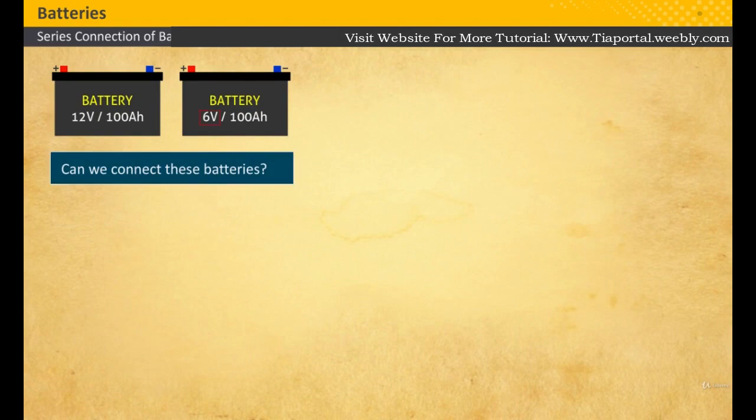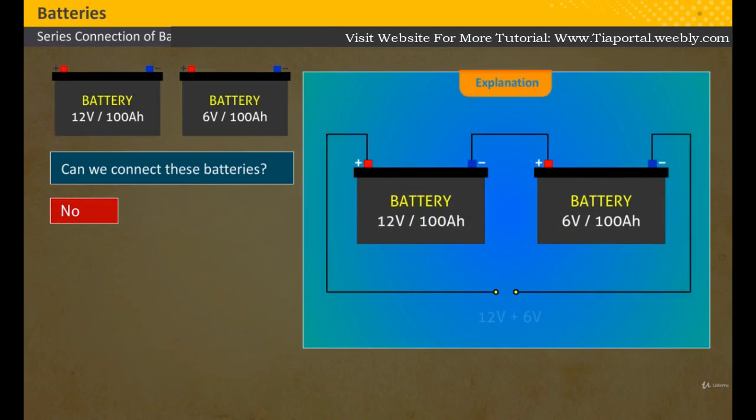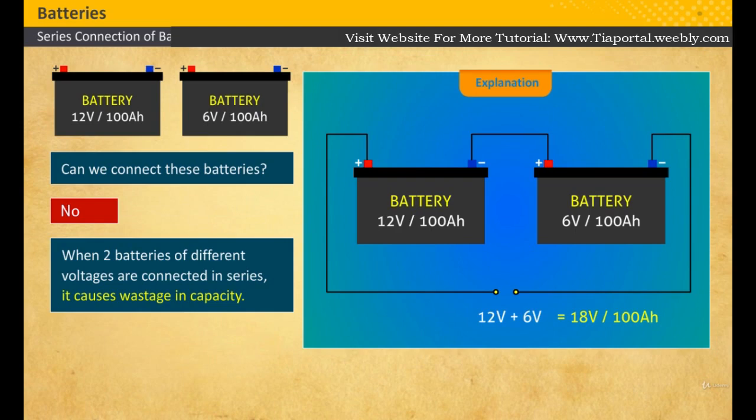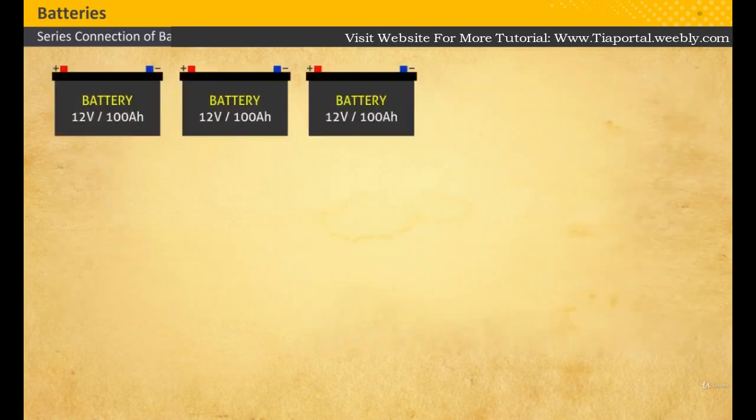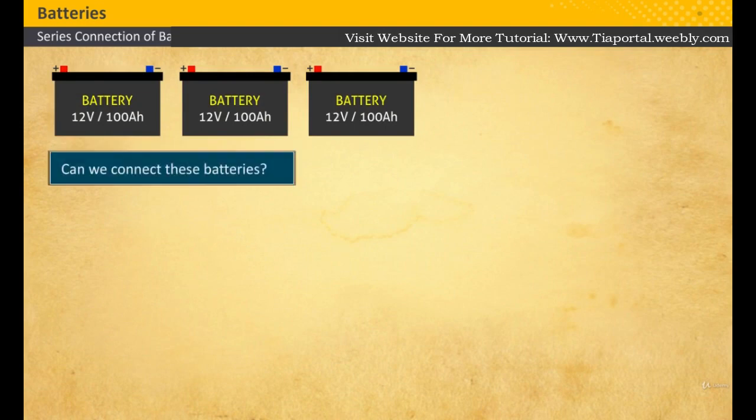Two batteries are of different voltages. Can we connect them? What happens if we connect them? No, we cannot connect them. The two batteries of different voltages should not be connected — it causes wastage in capacity.